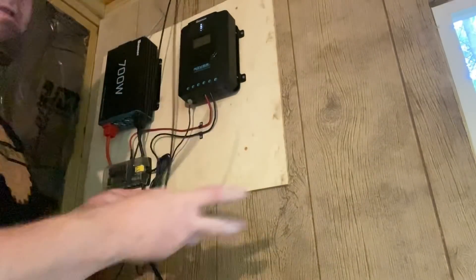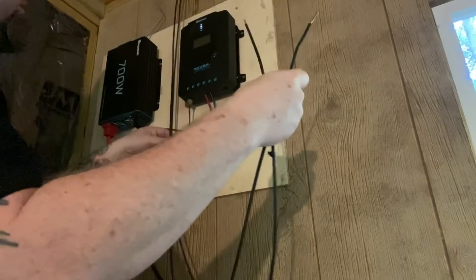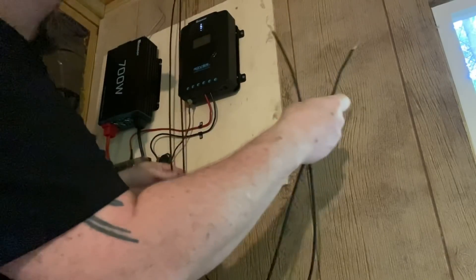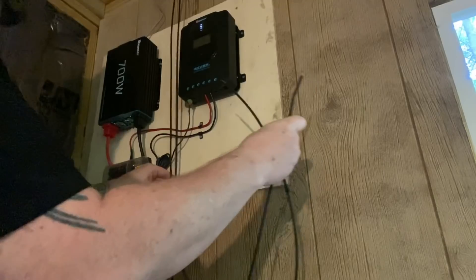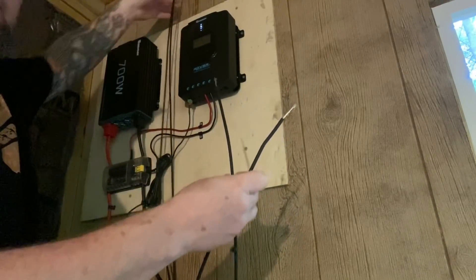These are the cables that go to the solar panels. I'm gonna leave them this long for now. You can see they go out to the solar panel up here.